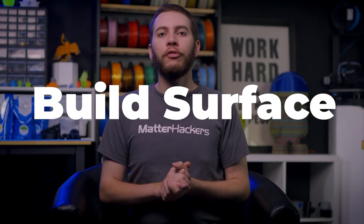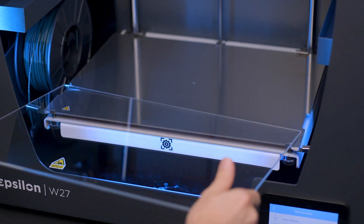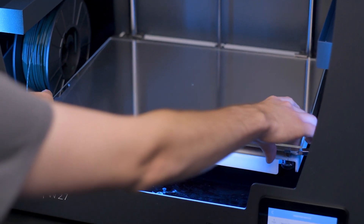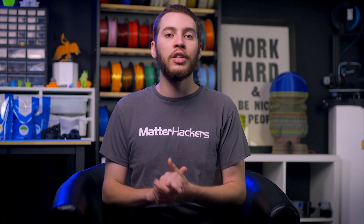BCN3D found their comfort zone with large glass plates. Each of the three printers features a huge piece of glass for the express purpose of being as uniformly flat as possible, while also reliably spreading heat across its surface. A tube of original Formula Magigoo is included with every printer, and any other formulation works perfectly on these glass beds.